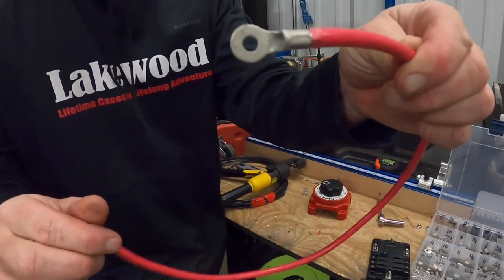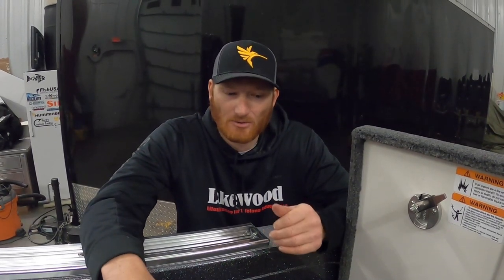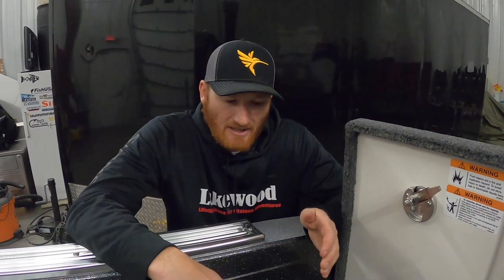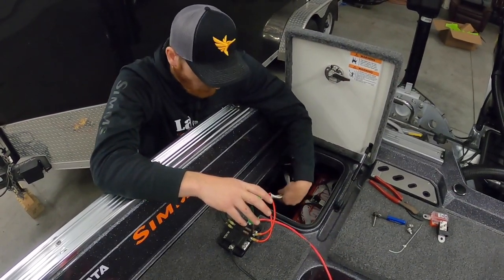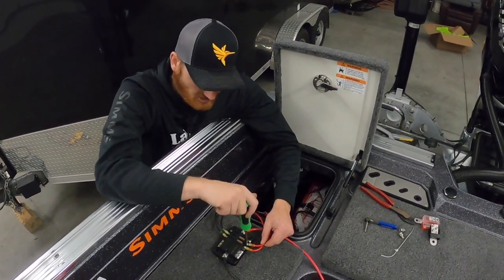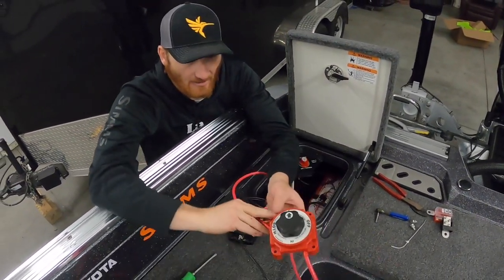Anytime you need to make battery connections, that hydraulic crimper is the way to go. You want to put your distribution panel as close to the battery as possible — not up at the console. So we're putting it in the back with the battery switch. We'll wire those up with positive and negative leads: take a positive lead from the battery to the common on the battery switch. Once all the leads and jumpers are made and the wires are pulled through the boat from the console electronics, we'll make all those connections to the distribution panel and hook them up to the battery switch.